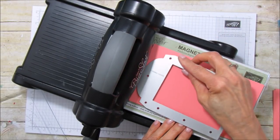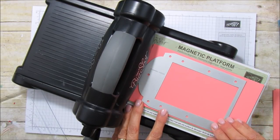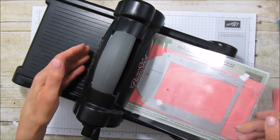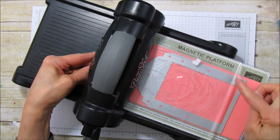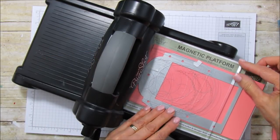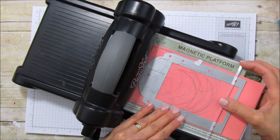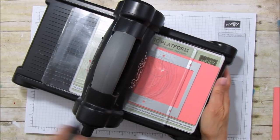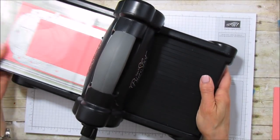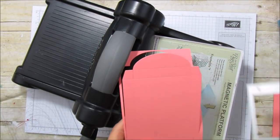Again, put it right at the top — you see how it grabs it. I love the magnetic platform. You're going to put this in, line this edge again right in the center of those two little holes, and run it through. We're going to do it to all four pieces.